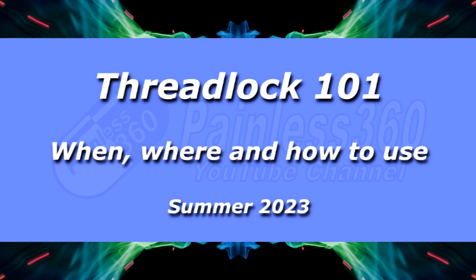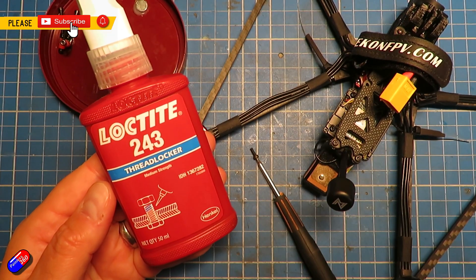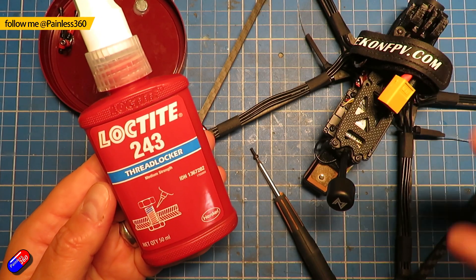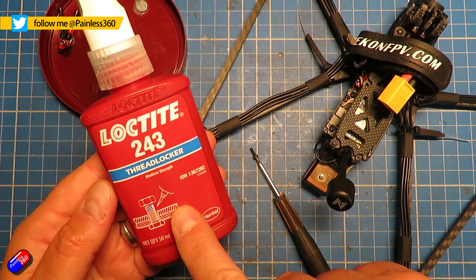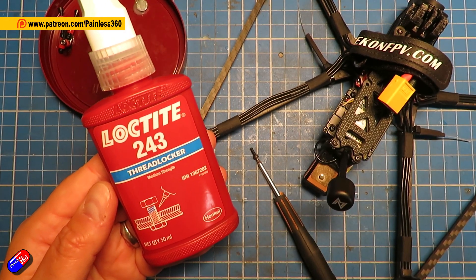Hello and welcome to the video. This is a quick video about this thing here — this is Threadlocker. Now it might not be something that you've bumped into if you are using things like bind-and-fly quadcopters, but if you are building helicopters or putting together models where you don't want any of the screws to come loose accidentally, Threadlocker is your friend.